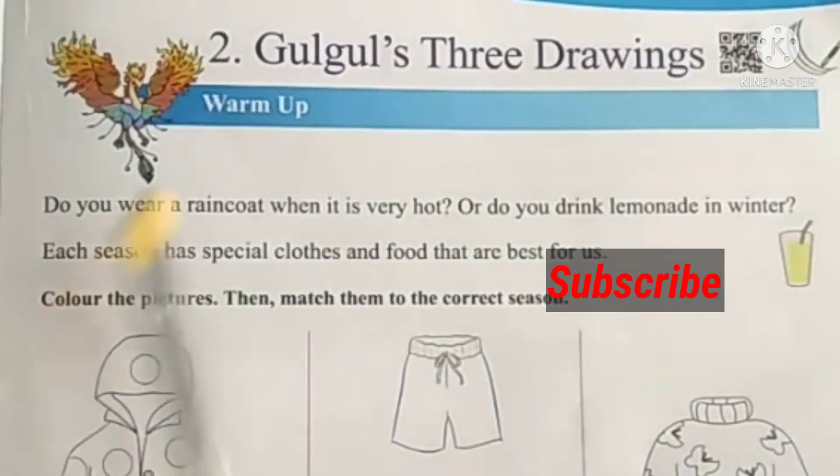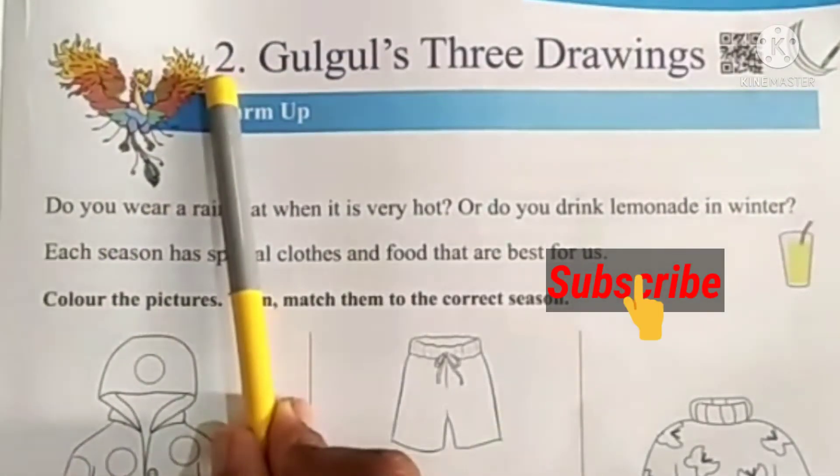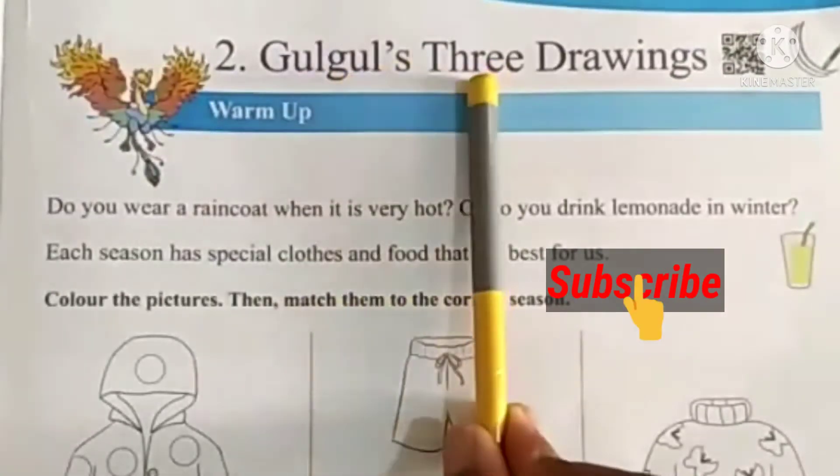In this video, we will see the exercise part of English second lesson, Gulgul's Three Drawings.